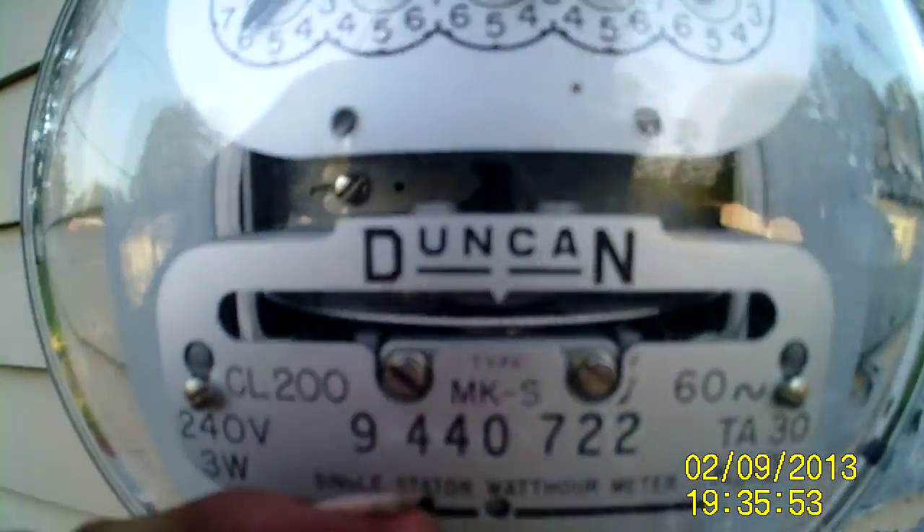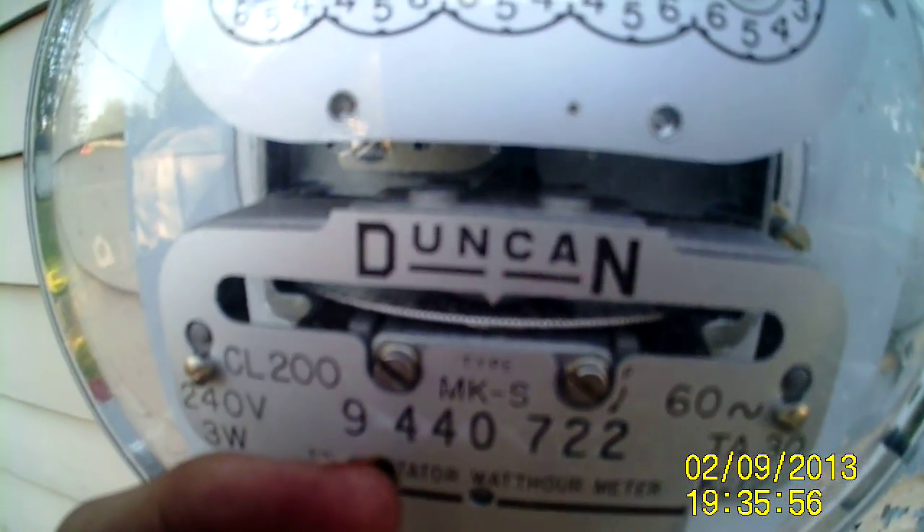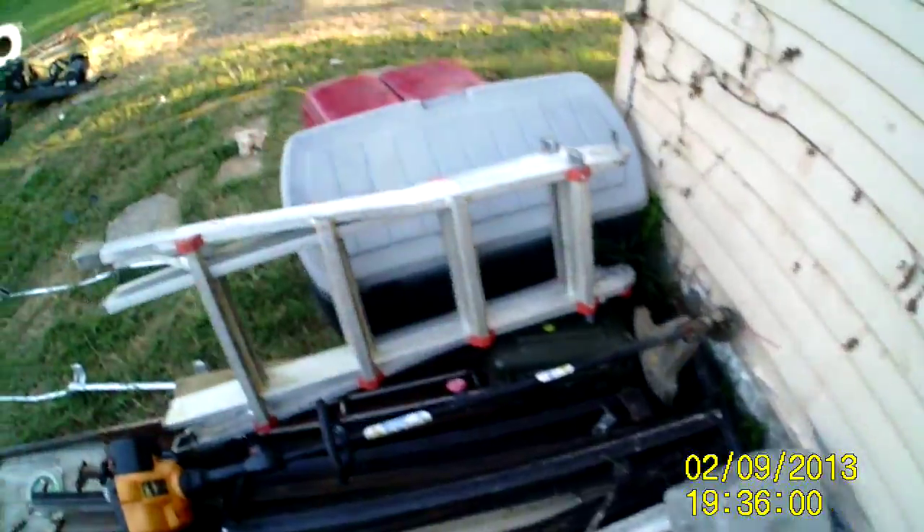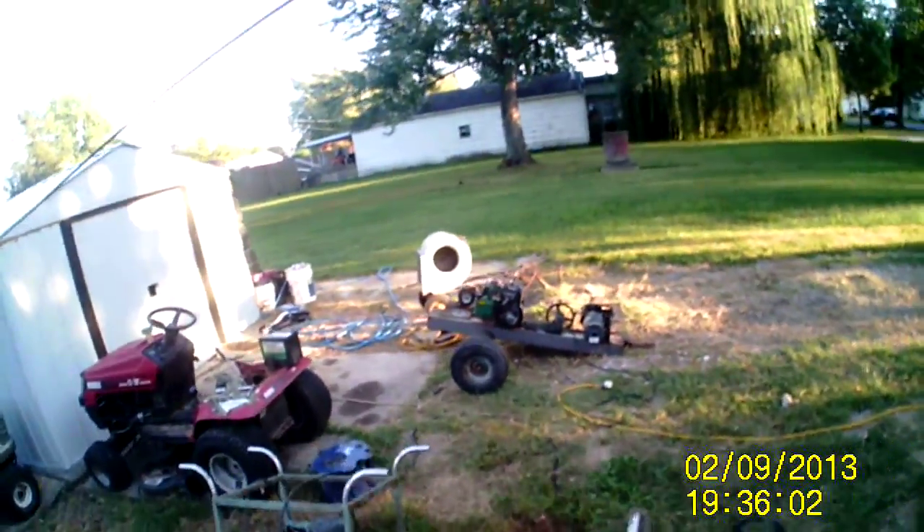Now that I shut that off, the meter's not moving. Now that I shut that thing off, the meter's not moving one bit — it's dead still. So it works. The grid-tie generator works.